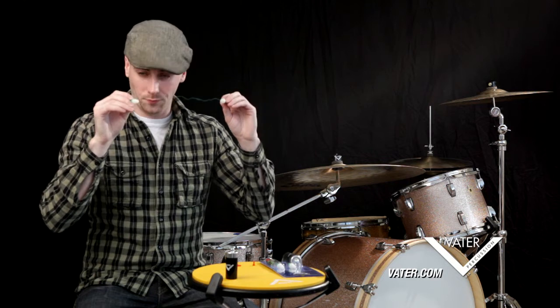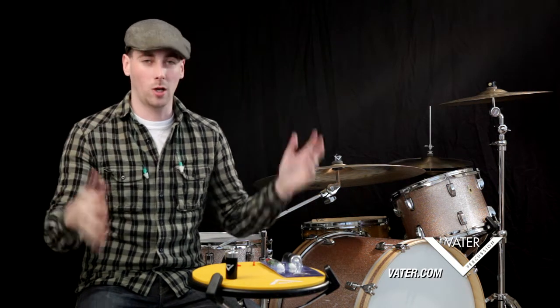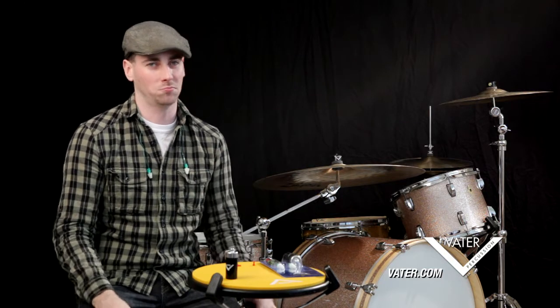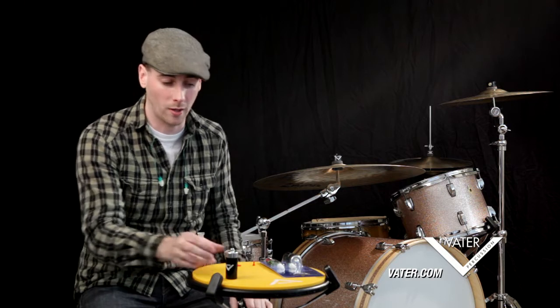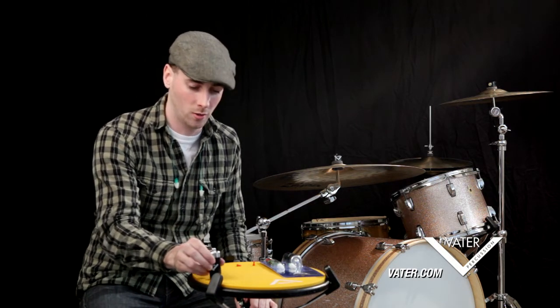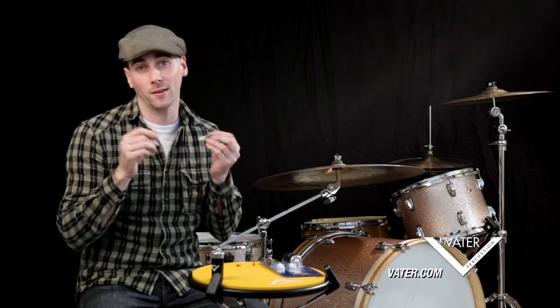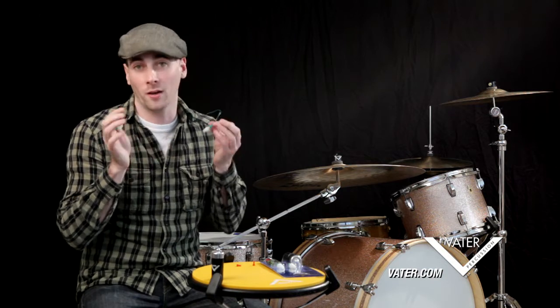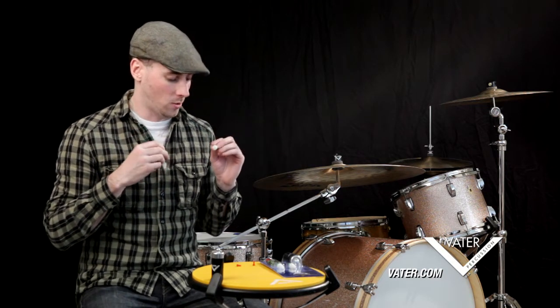Once you finish playing or finish your set, they're right there hanging around your neck. Or let's say you're at a show — band stops, they're there; band starts, put them right in. You don't have to go reaching into your pocket or onto your keychain. You can have them around for as long as you need, then put them back in the case at the end of the night.